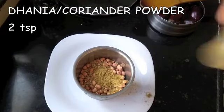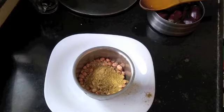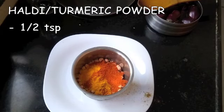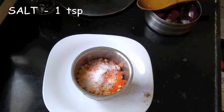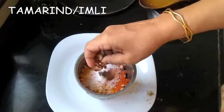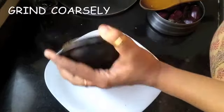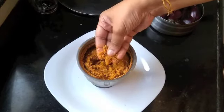To the blender, add two teaspoons of dhania or coriander powder, two teaspoons of red chili powder, half a teaspoon of haldi or turmeric, salt to taste, a small piece of tamarind or imli, and one teaspoon of ginger garlic paste. Blend everything until it forms a coarse powder. Your masala is ready.